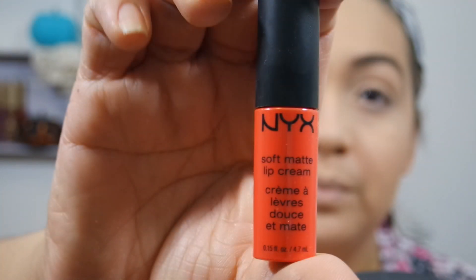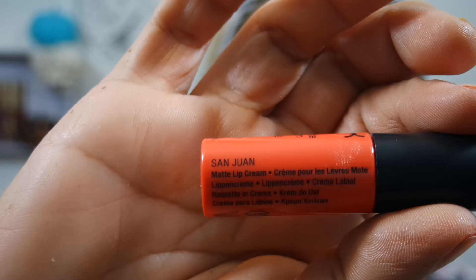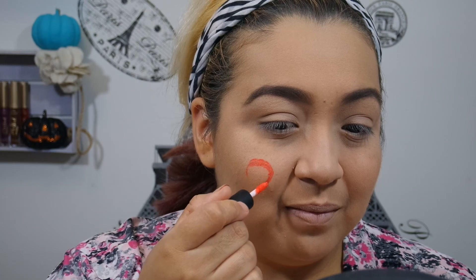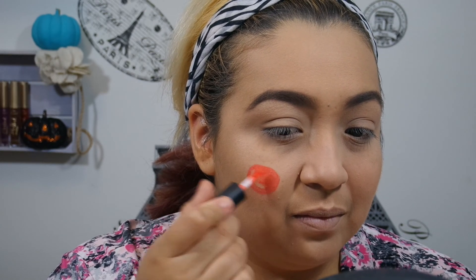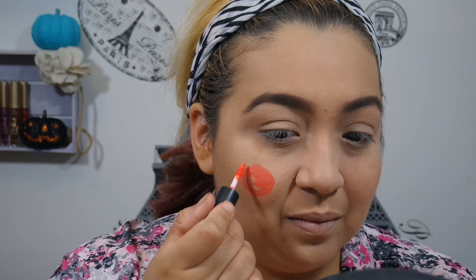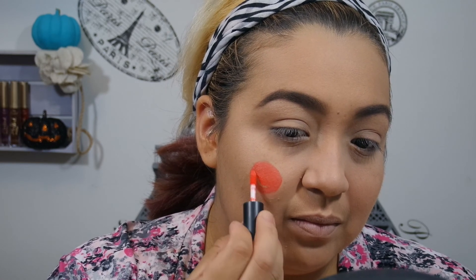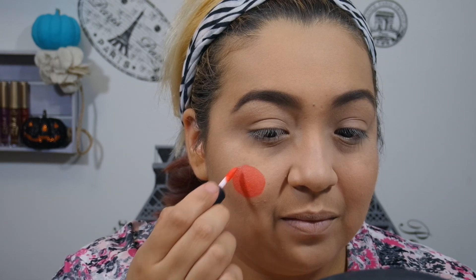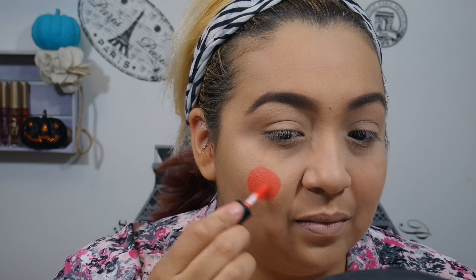So using the NYX Soft Matte Lip Cream in the color San Juan, which is a really pretty orange color, I'm going to start on one cheek and do a circle. Now normally perfect circles are really hard, so I'm going to get as close as I can, and if it's not perfect, it's fine. It's Halloween makeup. It's supposed to look like a cloth patch that's been sewn onto the face of a scarecrow.